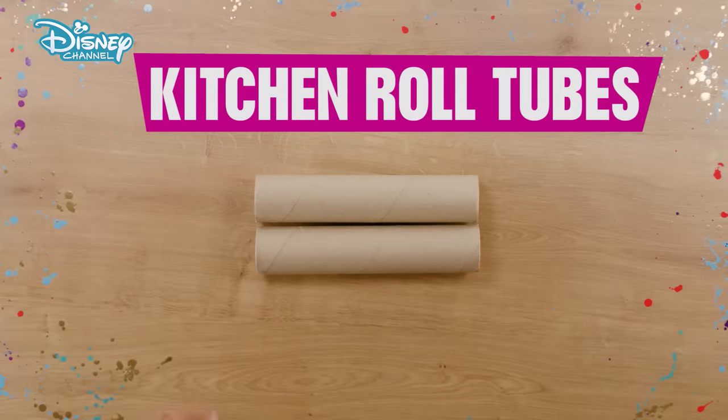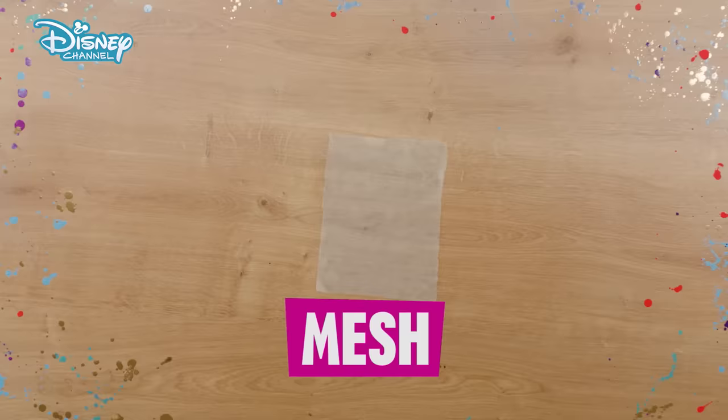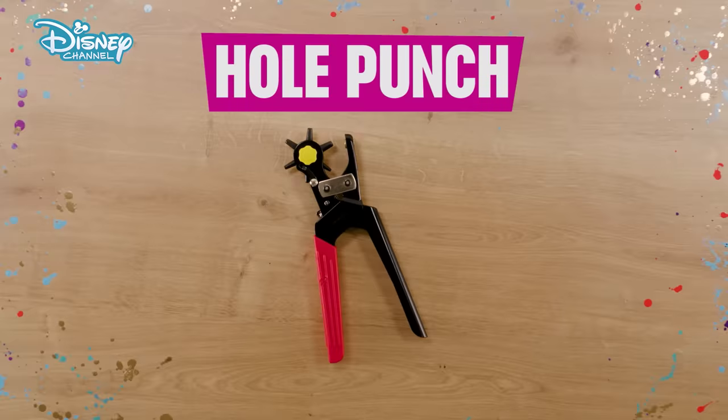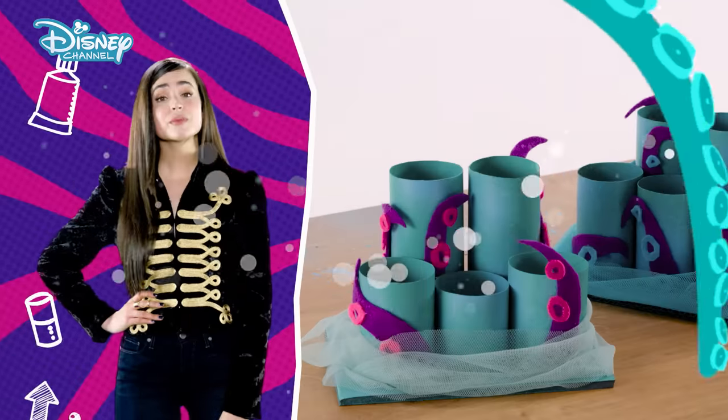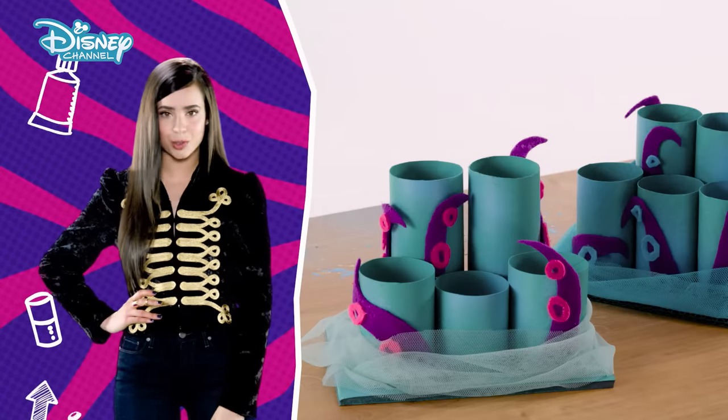You will need two kitchen roll tubes, a piece of card, blue paint, a paintbrush, a piece of mesh, purple felt, pink felt, a glue gun, a finger protector, a marker pen, a hole punch, and scissors. Some of the steps are tricky, so if you need to, ask an adult to help.